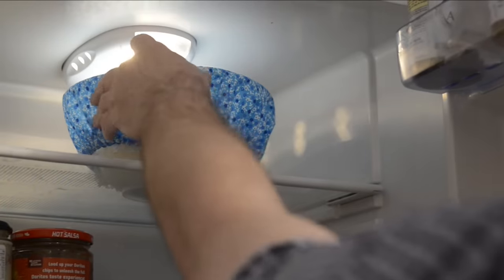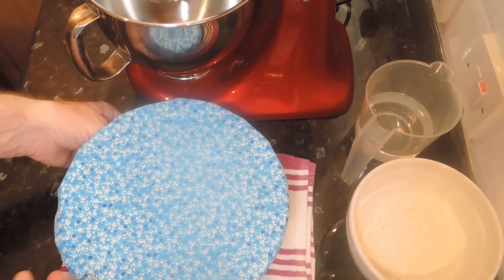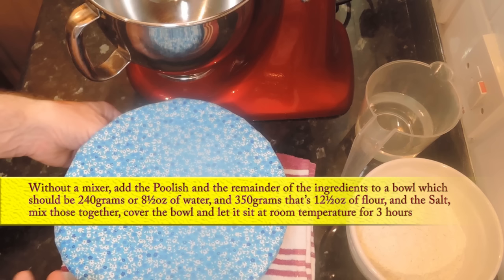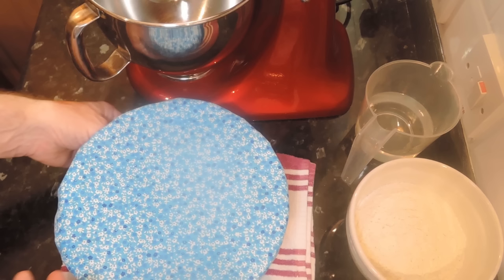It's the next morning and the poolish has been in the fridge for the last 14 hours. Now it's time to use the mixer, but like I said in the intro, if you don't have a mixer then you'll have to do it this way. For those without a mixer, do everything I've done so far, then instead of it all going into a mixer just add the poolish and the remainder of the ingredients to a separate bowl — 240 grams or eight and a half ounces of water, 350 grams or twelve and a half ounces of flour, and of course the salt. Give this a good mix, then cover the bowl and let it rest at room temperature for three hours. Unfortunately that's how long you have to wait if you don't have a mixer. With the mixer this will take about six minutes.